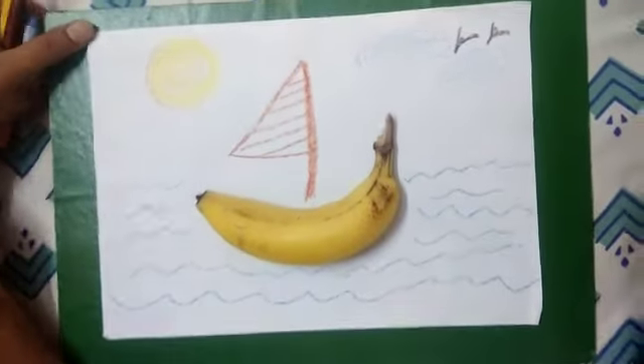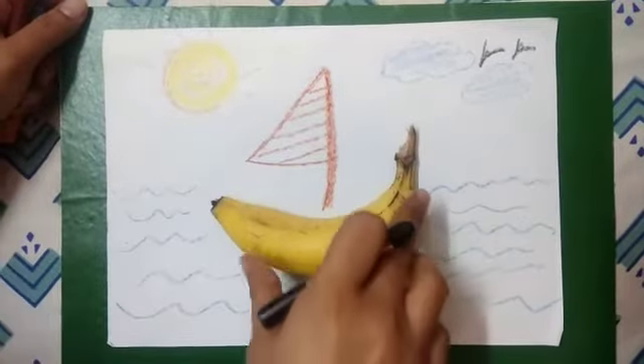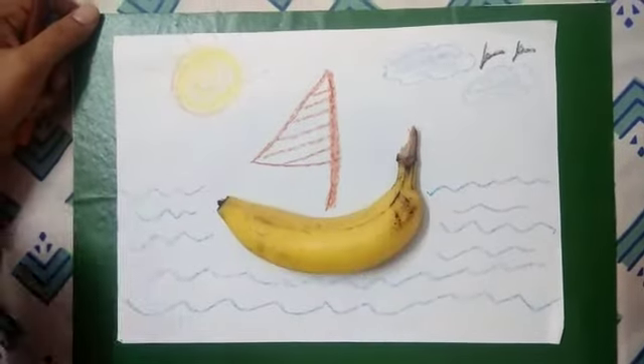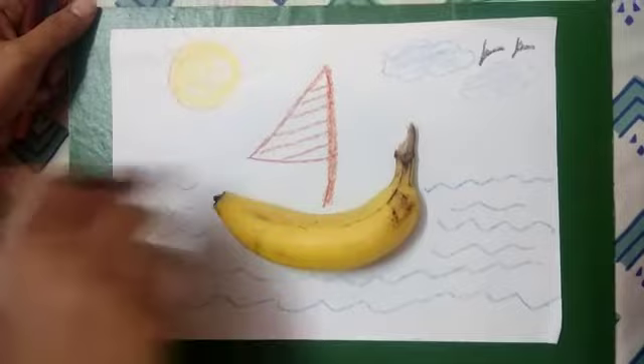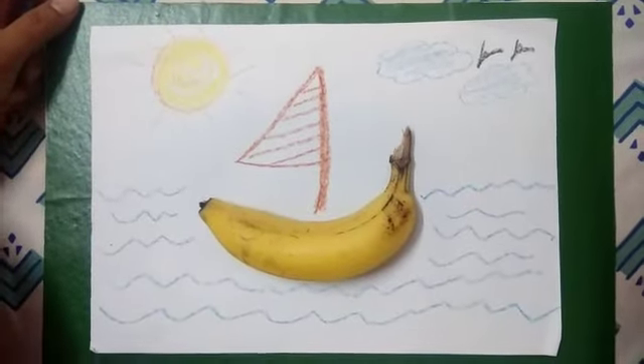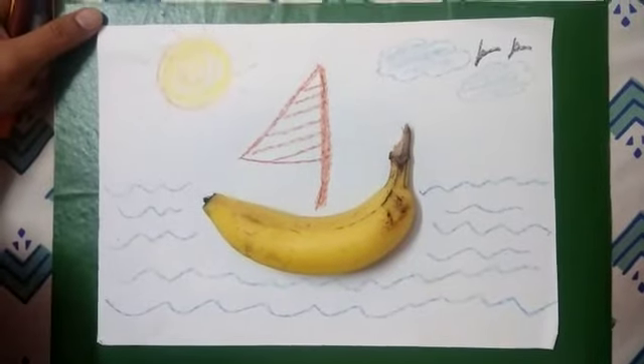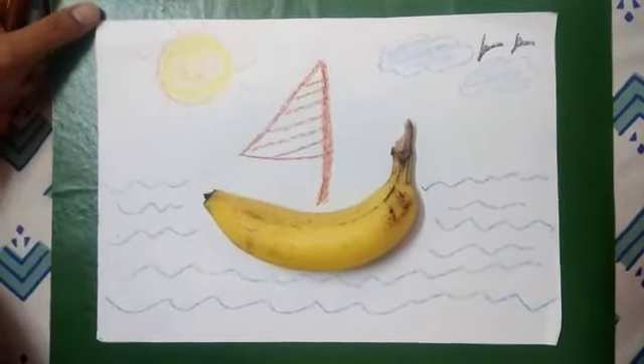So did you see how we can make a boat with a banana? Isn't it interesting? I'm sure if you do this activity, you will also like it.